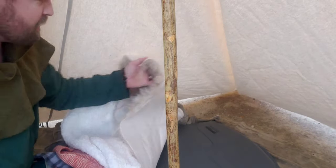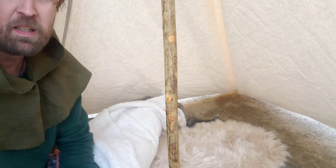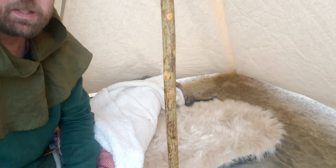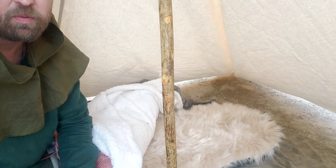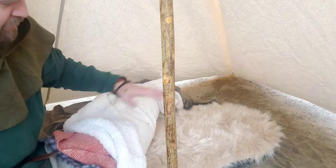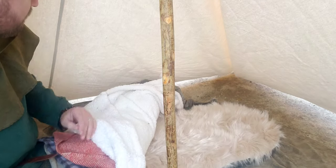On top of that, I have this fake fur rug. It helps camouflage the Therm-a-Rest Pad and adds just a little bit of cushioning and hopefully just a little bit of warmth. I haven't actually had a chance to try the rug out yet. I have used everything else in my sleep system, my bedroll, but the rug is new. Hopefully I'll be able to try that out before too long.